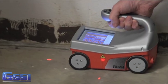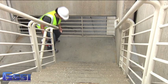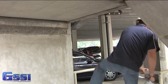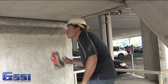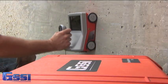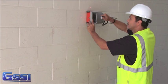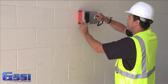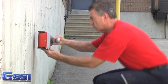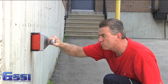Best of all, the StructureScan Mini operates with no cables, no boxes, and no heavy equipment to lug around. You can seamlessly go from job site to job site with this portable, compact GPR system. The StructureScan Mini will save you time on each job site by its portability and ease of use. Impress your clients and gain more confidence in your locates by having the right tool for the job. Call your local sales representative for more information.